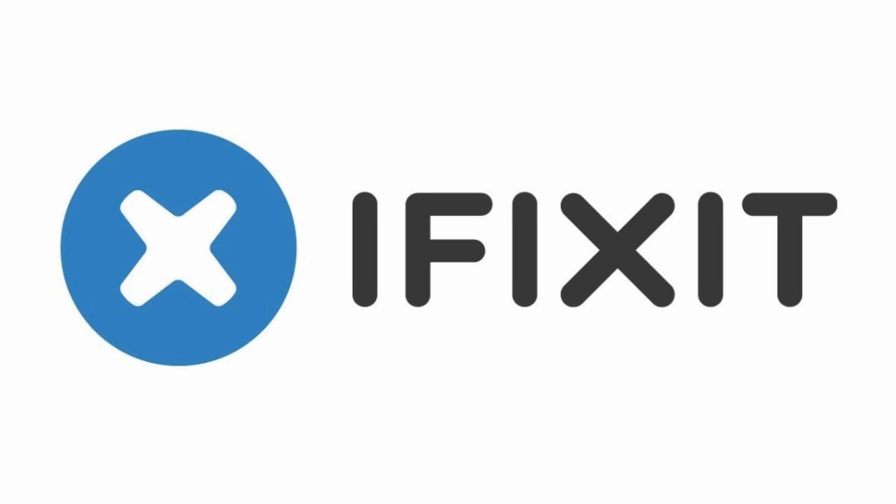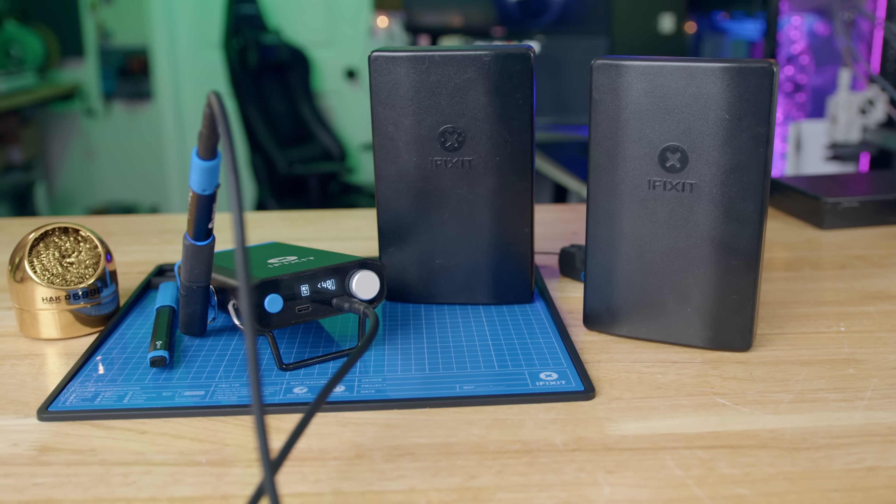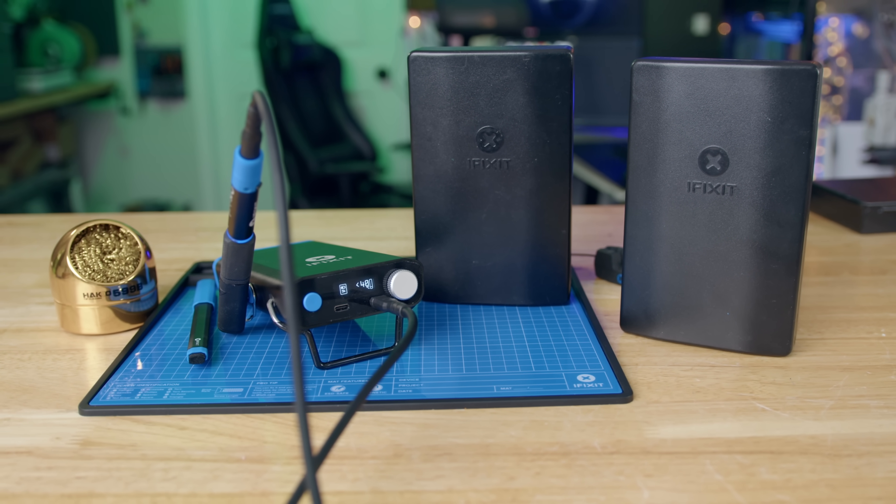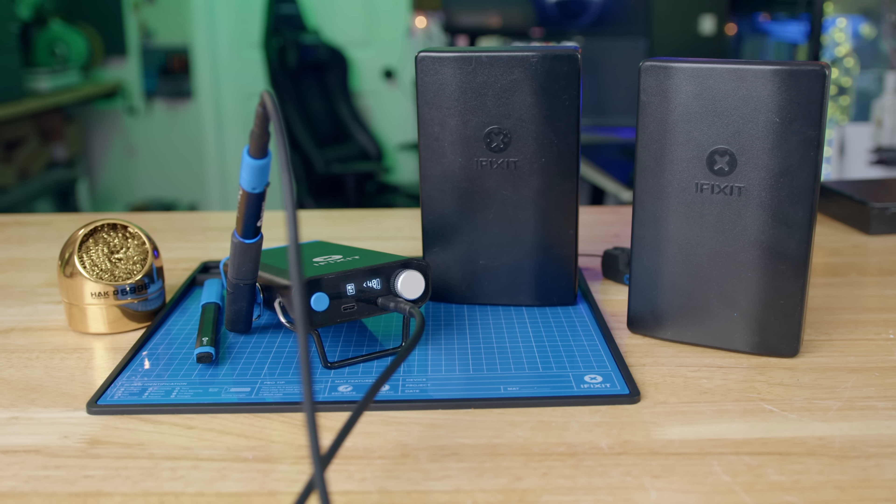Today's video is brought to you by iFixit. I love iFixit. I've been using their tools for years. I actually have three of their ProTech toolkits — two at home, one at work. I don't know why I have two here, but I do, and I love them.